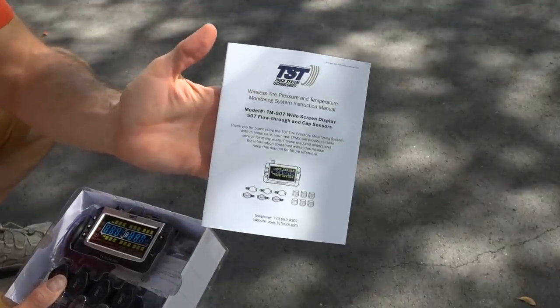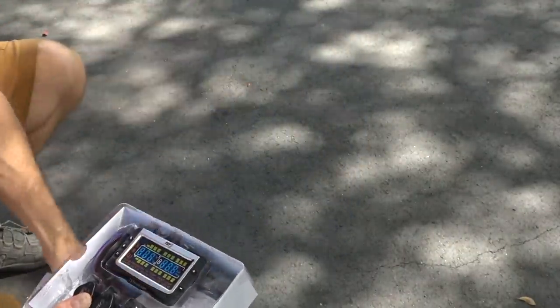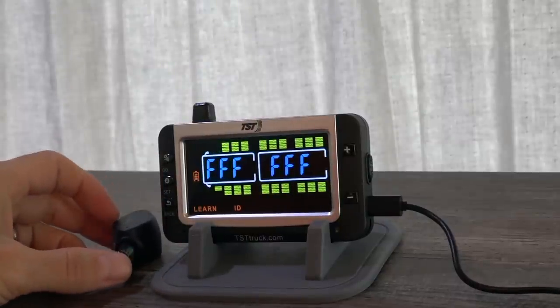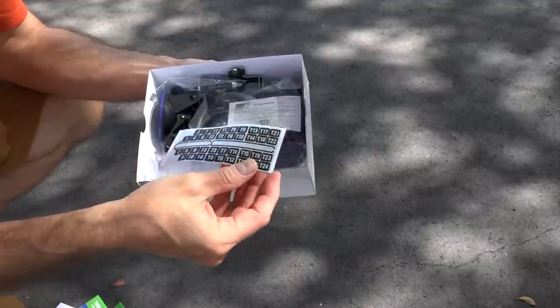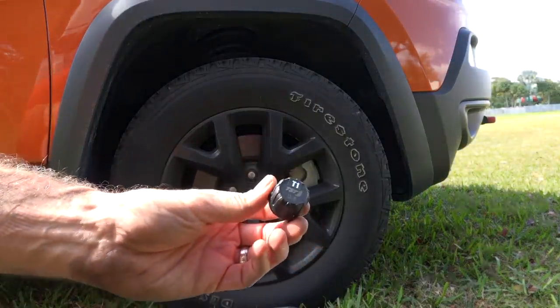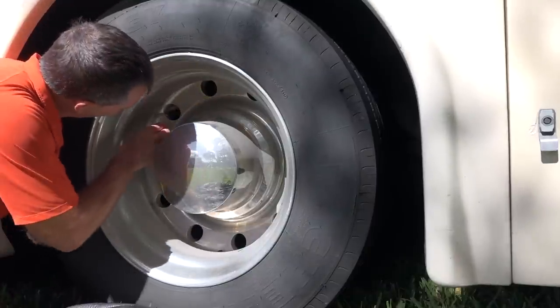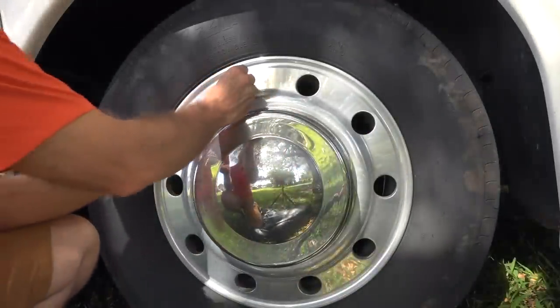Now let's talk about installation and setup. I found it relatively easy — it has a very detailed instruction booklet that walks you step-by-step through the process. It's easiest to set up all the sensors on a desk and program all parameters with the monitor before installing them on the tires. The kit also includes stickers to label each sensor so you know where to place it after programming. Most people should be able to program all sensors and install them in about an hour.